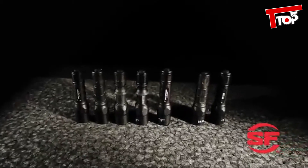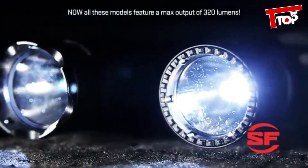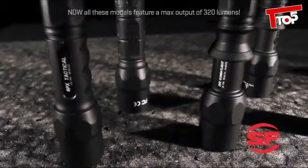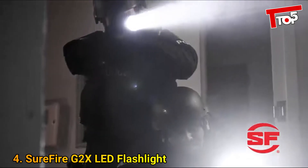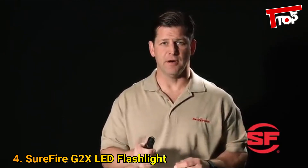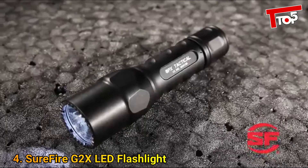Each model features a high-performance LED and a micro-textured reflector that create a blinding 200-lumen beam of white light with two hours of tactical run time. These single-output lights are activated by a tactical tail cap switch, which makes them simple to operate in high-stress situations where a surge of adrenaline can lead to loss of dexterity and tunnel vision. As a police officer, solid training and simple gear are vital when you're in harm's way.